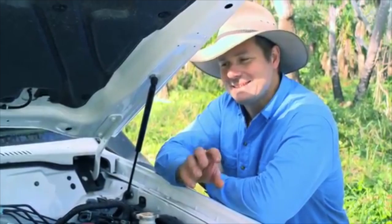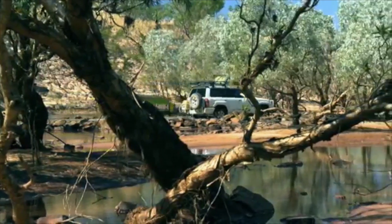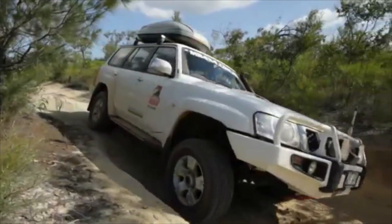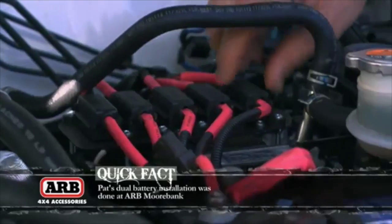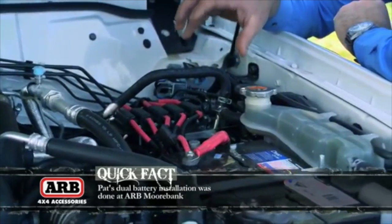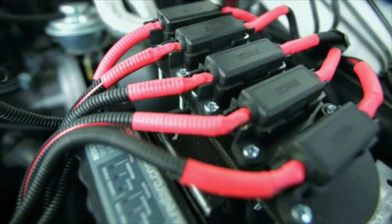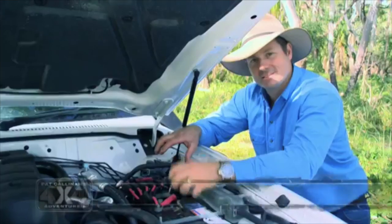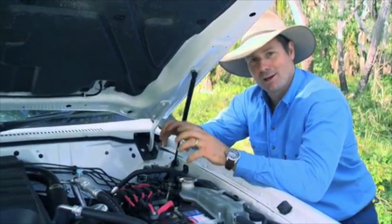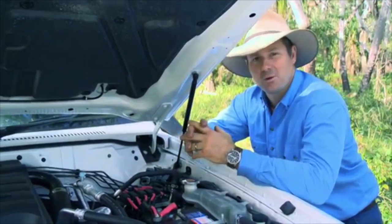I think the important thing is, with any of these units, is that vehicles are getting more and more complicated these days and when you've got a serious touring vehicle, you do want to make sure that the installation is first class. Now when you have a look at the way this has been installed into my Nissan Patrol here, it is absolutely first class workmanship. This has come a long way from the days of spaghetti wiring and wires literally all over the place, clamped onto one single terminal. This is the way it should be done, and if your system isn't installed like that, then you could have some problems when you start going over those rough and corrugated roads in the bush.